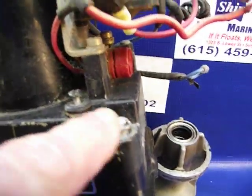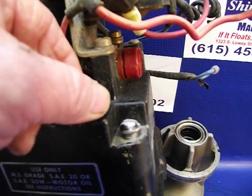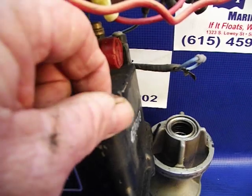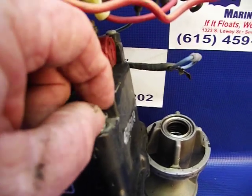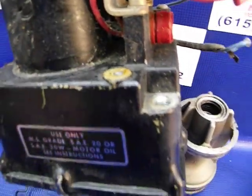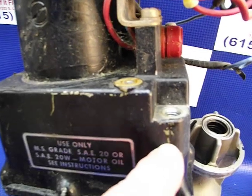There are two screws: one right here and one right here. This one right here is actually the vent, and this one right here is the fill. So you'll fill right there, and that will be the vent.